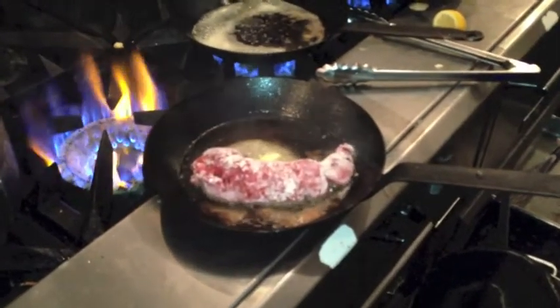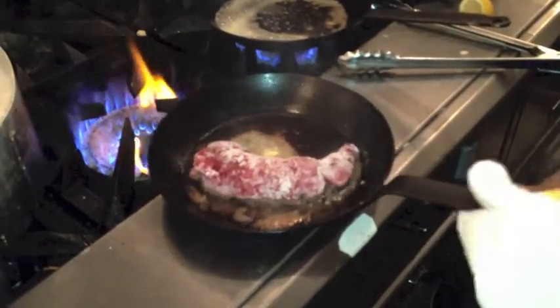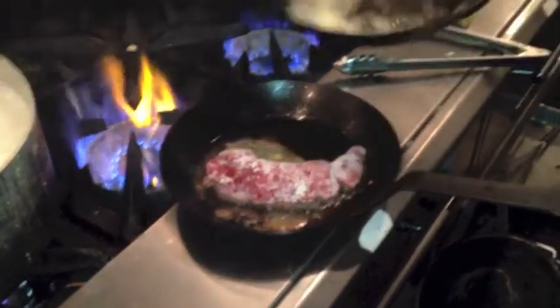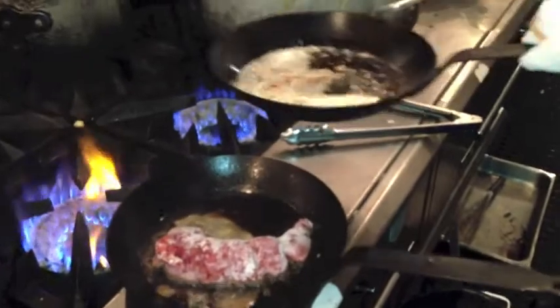A little too much heat might burn the butter — it just breaks down the butter real fast. You can see our butter starting to brown there. You can see the finished recipe coming together.